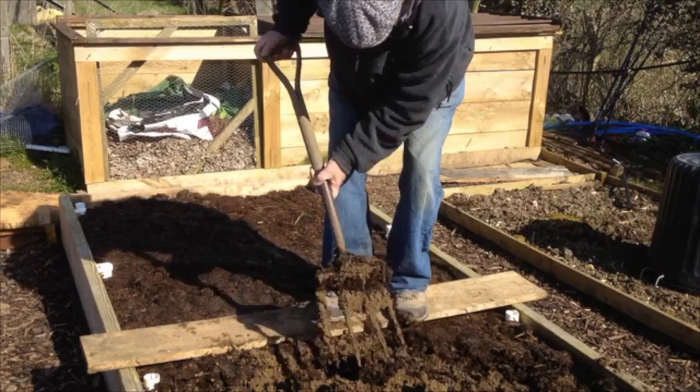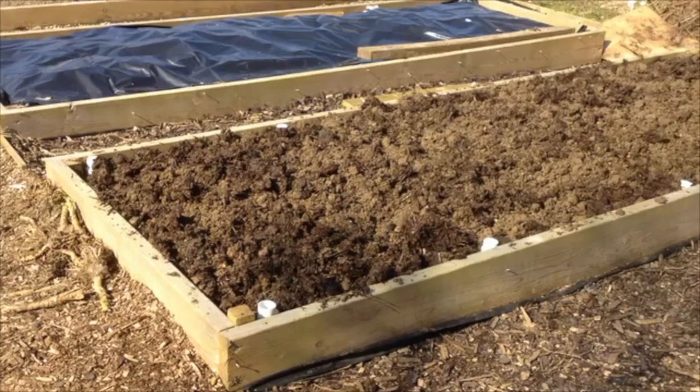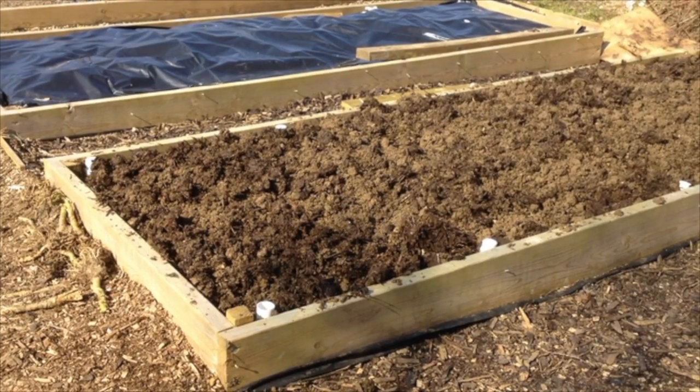I set to digging them over — it wasn't too bad, worms were good, and I soon got that one finished and left it open to the weather to break it down.